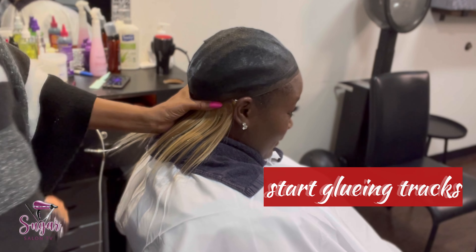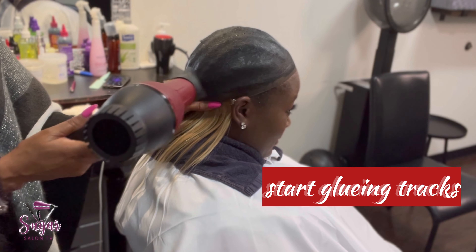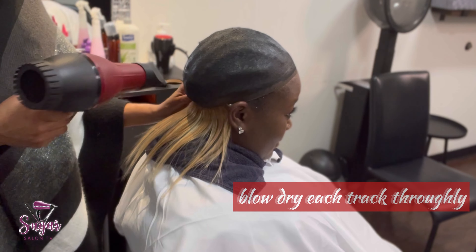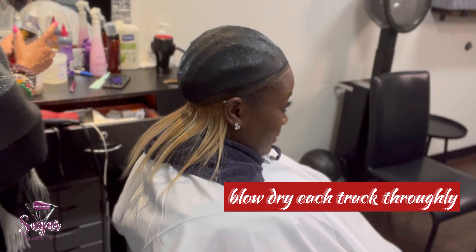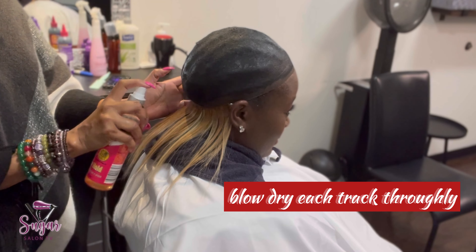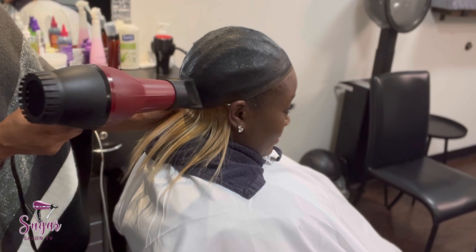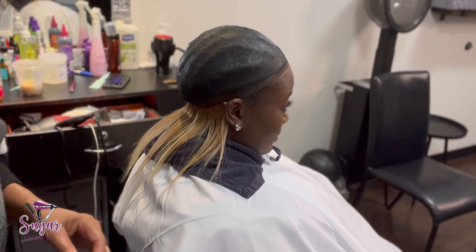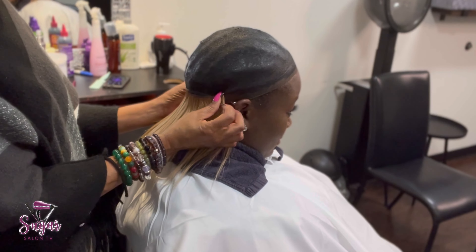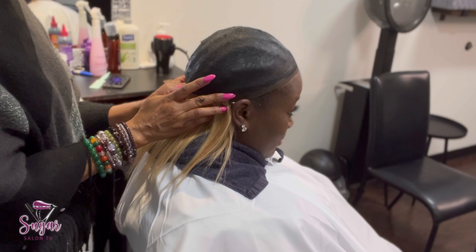Now I'm starting to lay in and glue in my tracks. Foundation is everything when you're doing glue-ins — you want to protect your hair, and the way you do that is with all those layers of protection I mentioned. You can roll the hair up, you can put paper strips, and then you can put your stocking cap on.